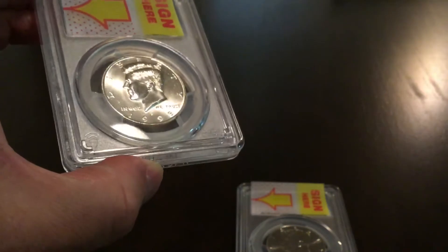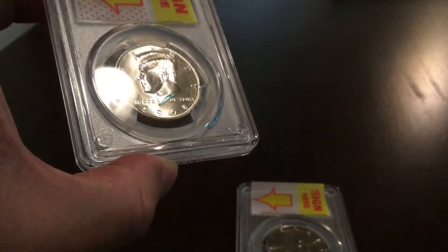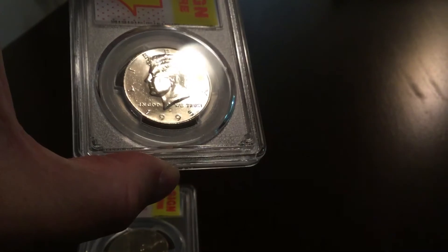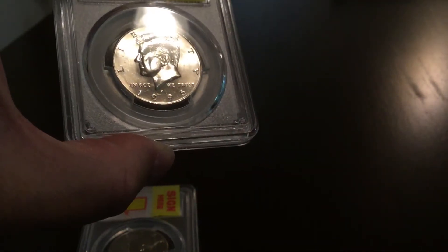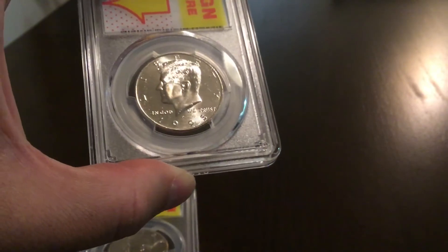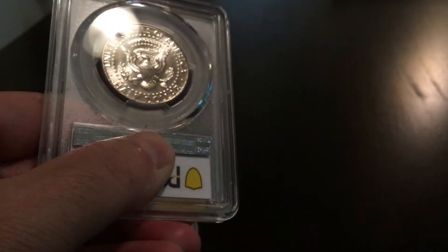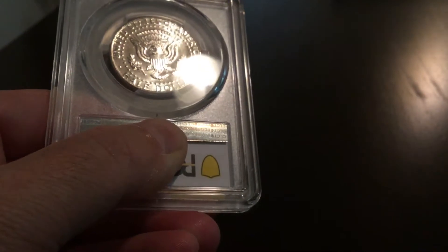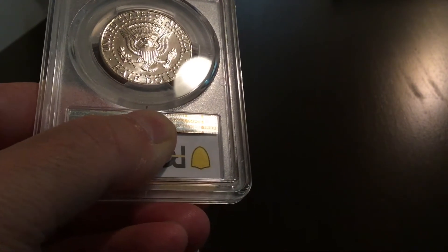Overall this coin is of a similar quality — it has equally nice luster. But I would say the fields on the coin in my left hand, the 1998 Philadelphia mint Kennedy half, are actually a little clearer. Would you agree there's more chatter on the 1995 Philadelphia mint Kennedy half in the fields? The strike quality and the hair are almost identical. Looking at the reverse of the 1995, there's a little less chatter on the shield.